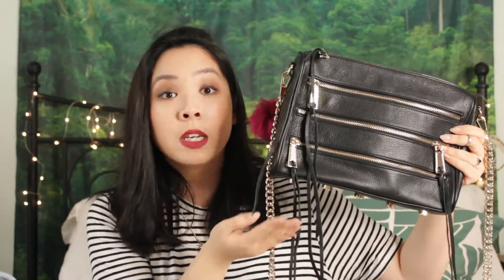By the way, I forgot to mention that both the Five-Zip and the Mini Mac have studs on the very bottom of the bag. They're purely for design — not meant to hold up the bag — but I think they look super cute and they match the color of whatever hardware you choose.